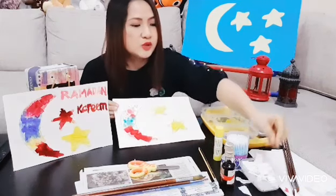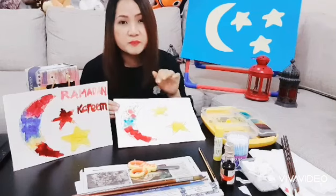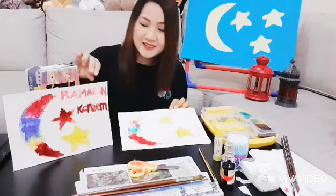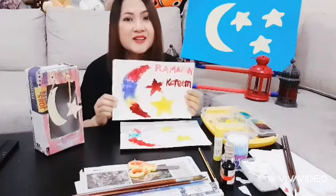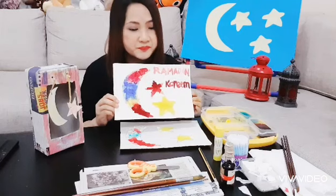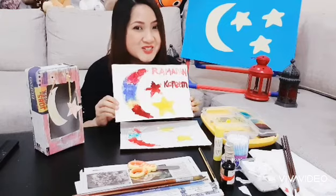Cover the moon and also all the stars with tissue pieces. After that, you start painting — it's up to you what color you'd like to use. And that's all! You can label it with 'Ramadan Kareem' and put your name on it. Now it's your turn — enjoy!